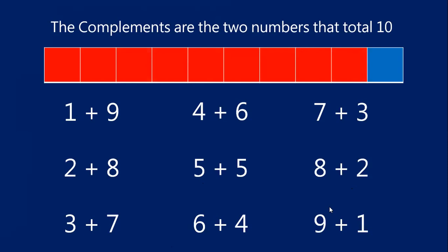Now let's take some time to practice memorizing the compliments. We will go in order so you can read them right off of the screen. I will say a number and I want you to tell me the compliment — just shout it out. Ready? One — nine. Two — eight. Three — seven. Four — six. Five — five. Six — four. Seven — three. Eight — two. Nine — one. Very good. These are the compliments for the number 10.